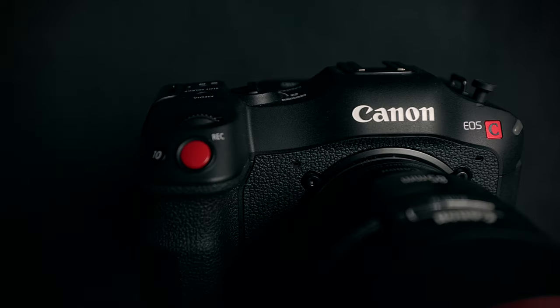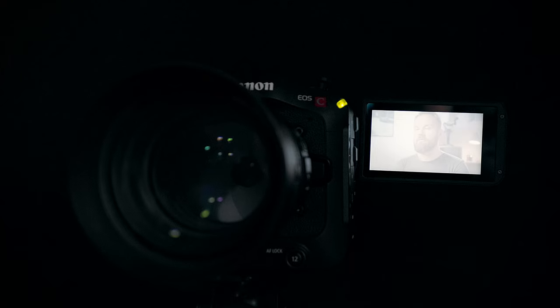Canon C70 for interviews in the hands of an amateur that has never used a cinema camera. What could possibly go wrong?